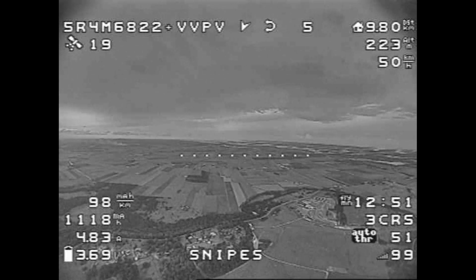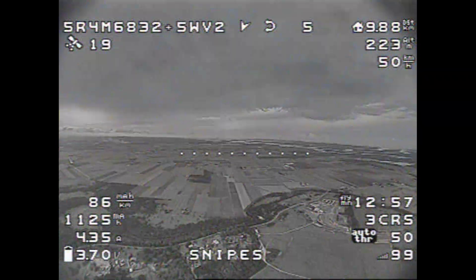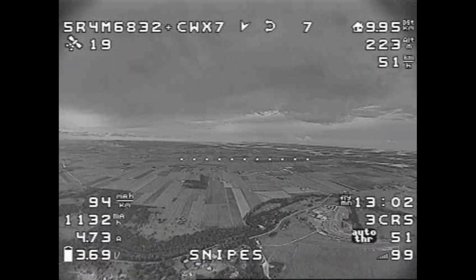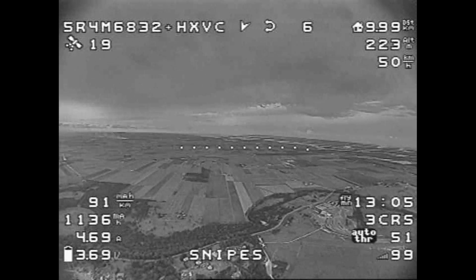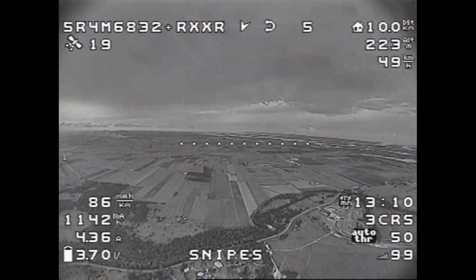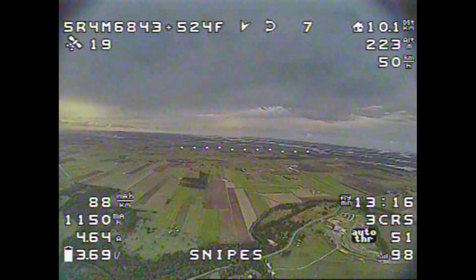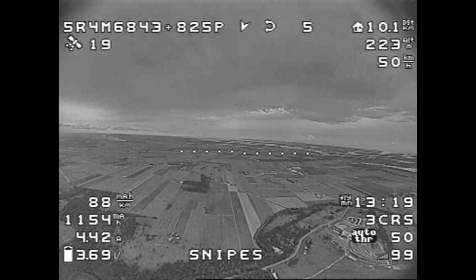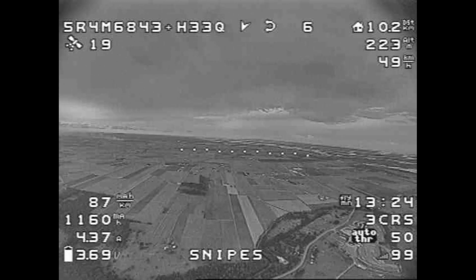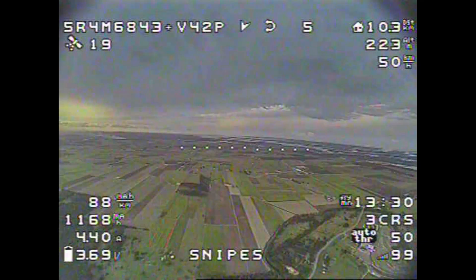Coming up on 10km now, still with 99 LQ. I don't think I've seen one packet drop the entire time. This is on 50Hz ExpressLRS on the 900MHz band. And there it is — 10km. Absolutely fantastic, still with good video and perfect LQ. Heaps of battery left, we could probably push this to 15. But I don't think I'm game this time round — we might give it a little more and go to 12, though maybe I'm going to regret that.